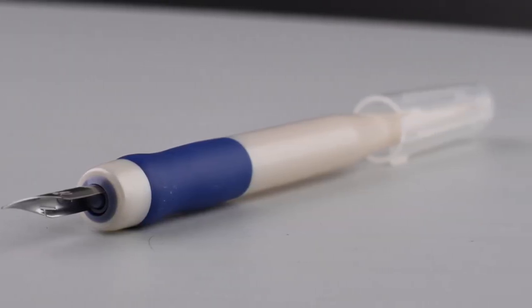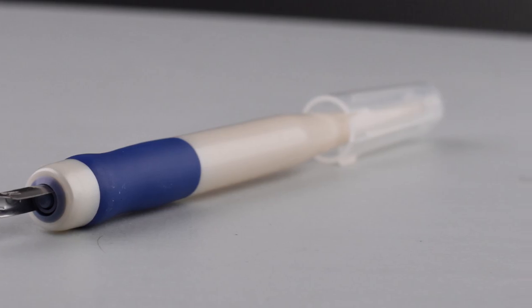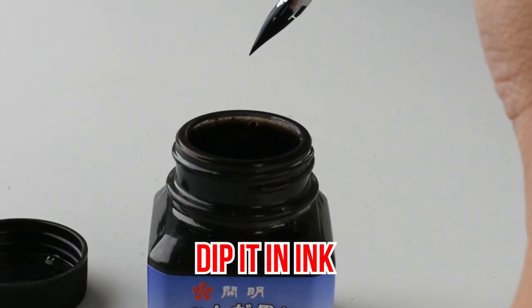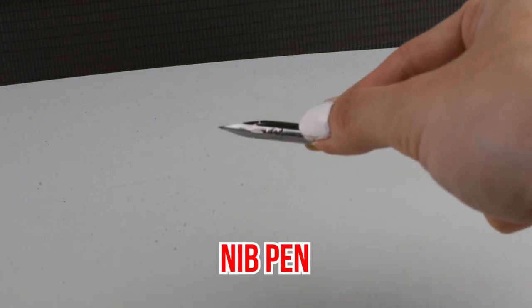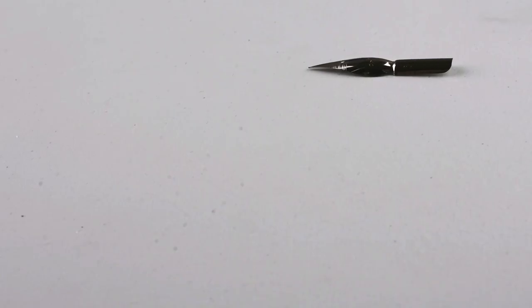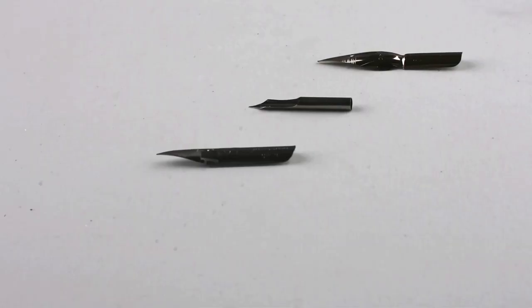Let's learn more about dip pens. First things first, you need to understand the parts of a dip pen. It's called a dip pen because you dip it in ink. It's also called a nib pen because the metal tip is called a nib. There are actually a lot of drawing nibs out there.